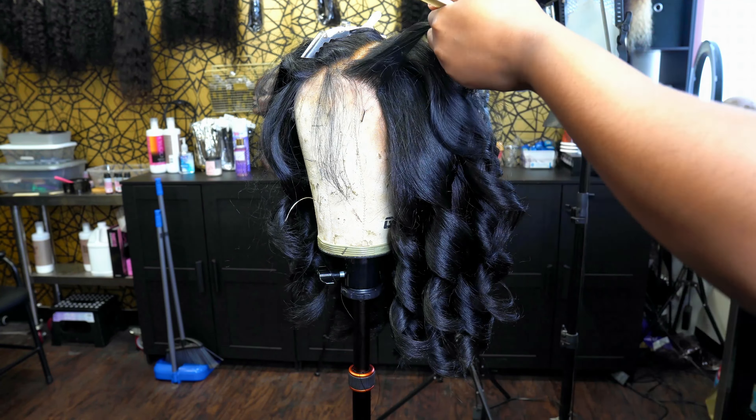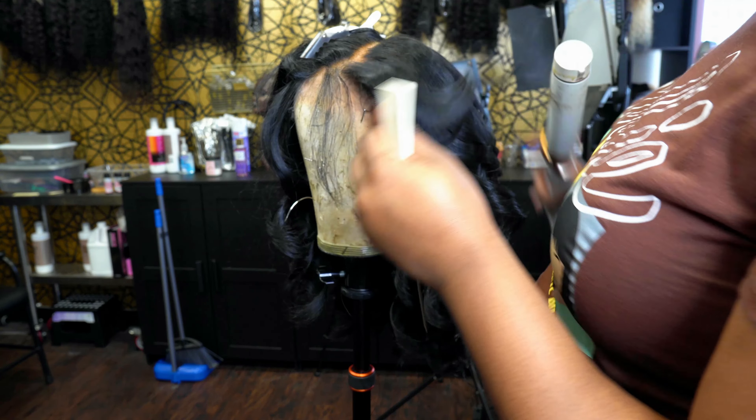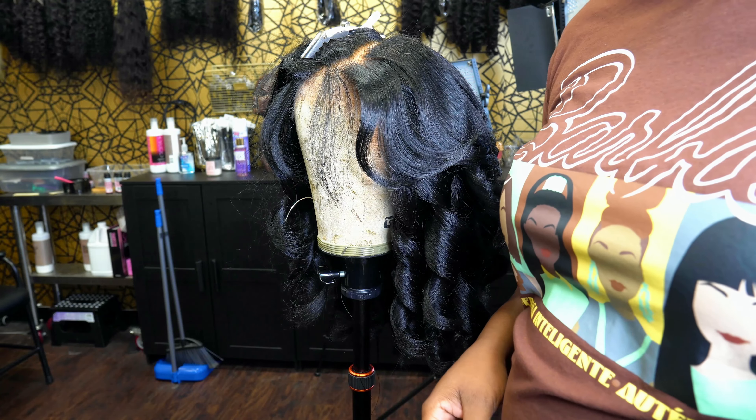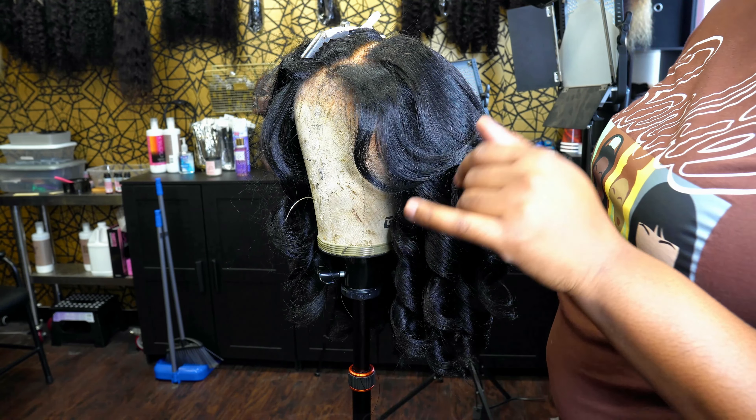I'm going to finish this up and then we can get into putting the lace down. I'm not going to put any glue - I'm just going to tint the lace my skin tone and then we should be good.